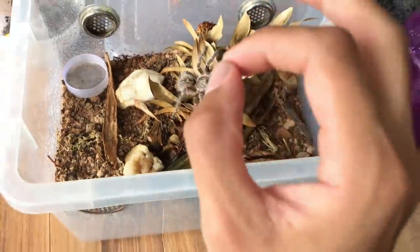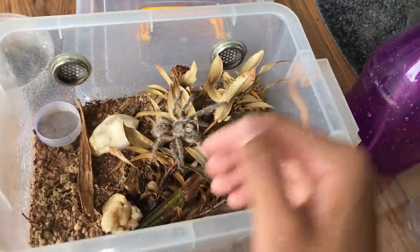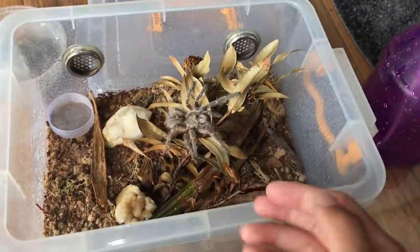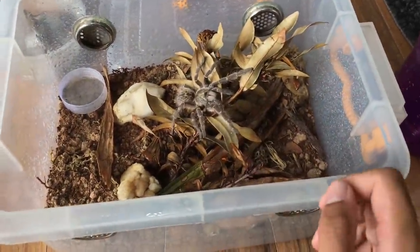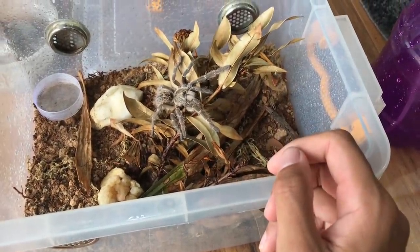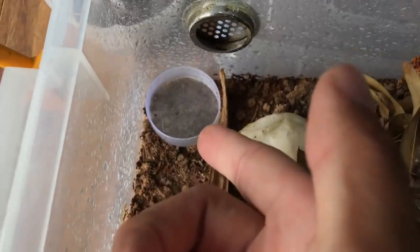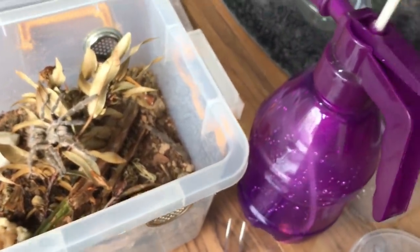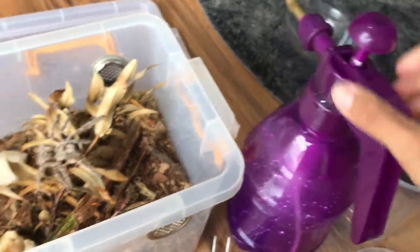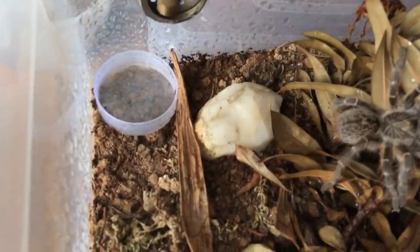Thank you for not bolting! That was perfect — the easiest old world rehousing ever, despite her being stubborn. I'm very happy. Thank you girl. Now I'm gonna fill up the water dish — let me see if I have enough to just squirt in.